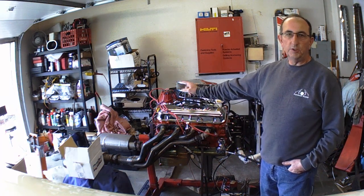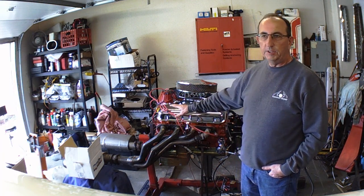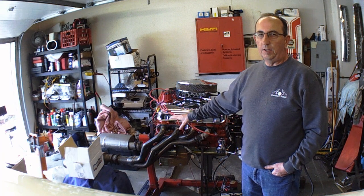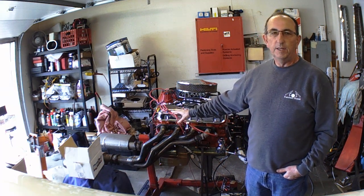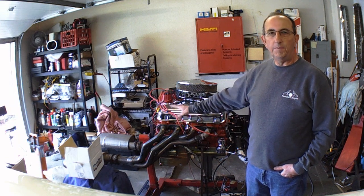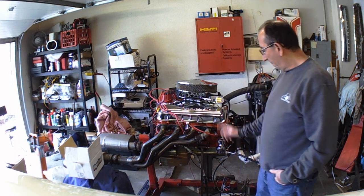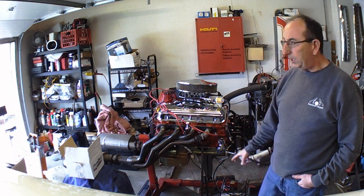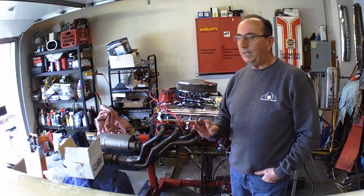The only thing it doesn't come with is distributor and spark plug wires — I use those on all my engines and the wires are all beat up anyway. You need a distributor and wires; you can bring yours over, I'll put it in, we'll fire it up and make sure it all runs. So far, almost two gallons of fuel through it breaking in the cam. I got the inner valve springs out of it. No oil leaks. Thing sounds primo.